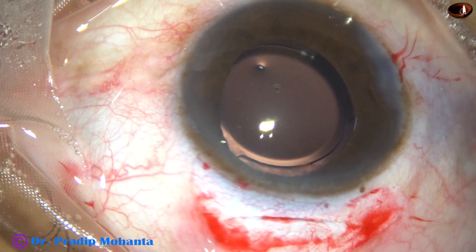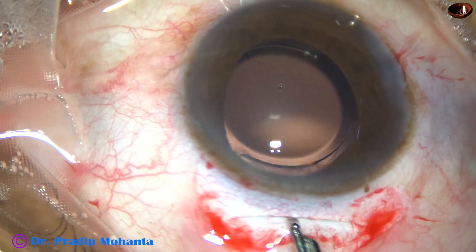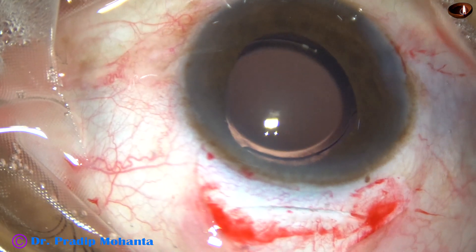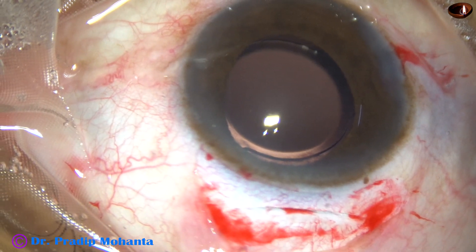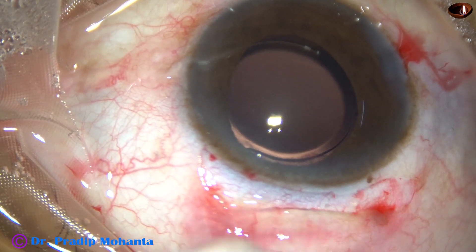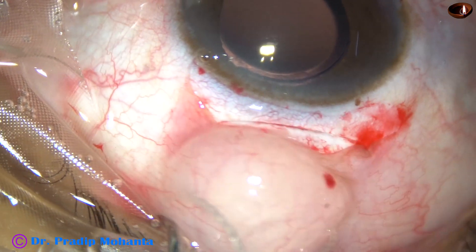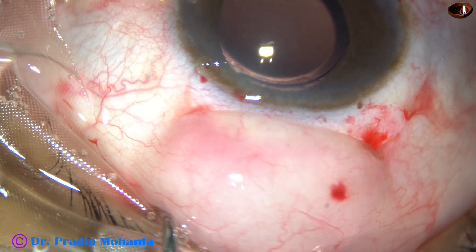And now we are towards the end of the surgery. This is the final lavage of the anterior chamber, and after this we have to form the anterior chamber very nicely. The anterior chamber is formed very nicely. Now the conjunctiva has to be opposed to the limbus. I pull the superior rectus bridal suture and inject some gentamicin and dexamethasone just behind the superior rectus bridal suture and a little bit in front, and then I remove the superior rectus bridal suture.